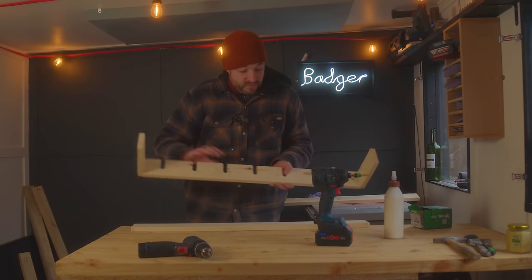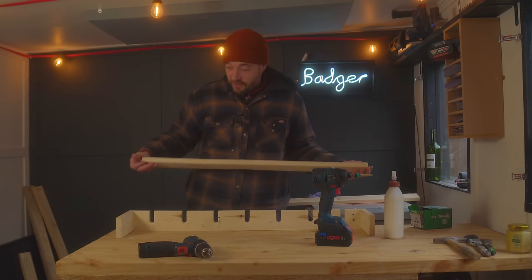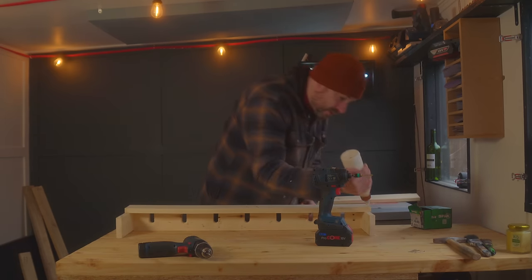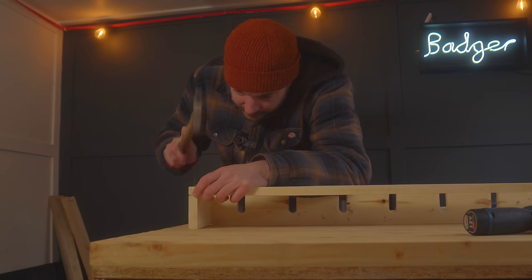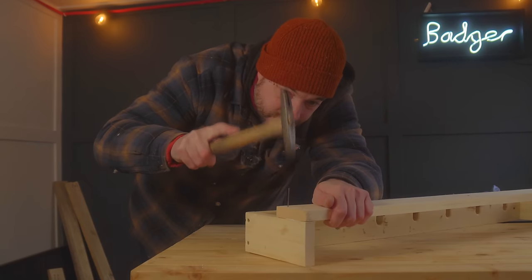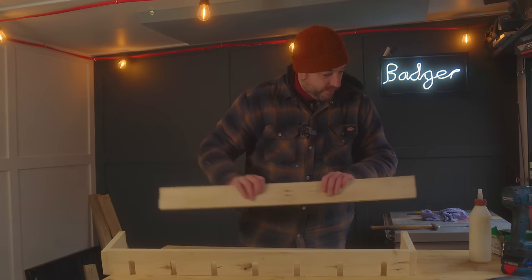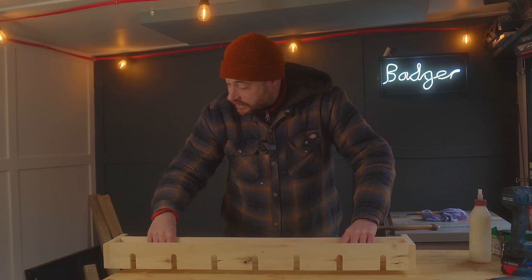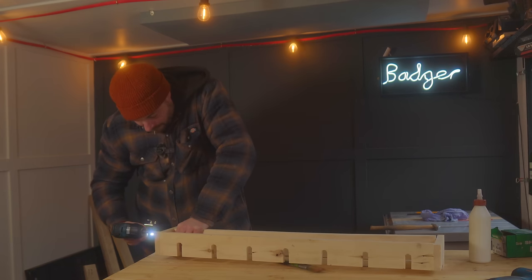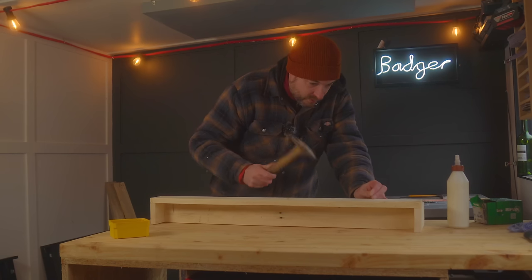I've got these side pieces on with screws because you're not really going to see the screws on the sides, but now for the front piece — you would see the screws if I had those, so I'm just going to get some glue on and then put a couple of pin nails in to hold it in place. Now for the other shelf, so I can get that lined up flush with the piece I've just installed and get some screws in from the side again. I'm going to get a couple more nails along the front just to lock this in place.